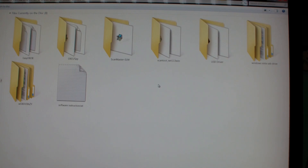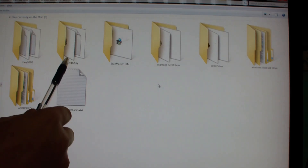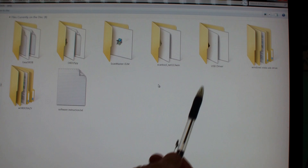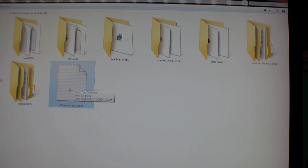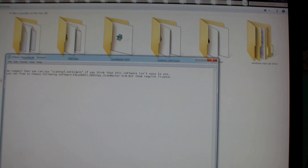Here's the contents of the CD. We've got Easy OBD 2, ODB 2 Spy, Scan Master Elm, Scan Tool Net 113 Win, a USB driver, a Windows Vista USB driver, WODB Crazy, and some instructions. They basically suggest you use Scan Tool Net 113 Win, and they mention the rest of these, but they require licenses to use anything beyond the trial version.